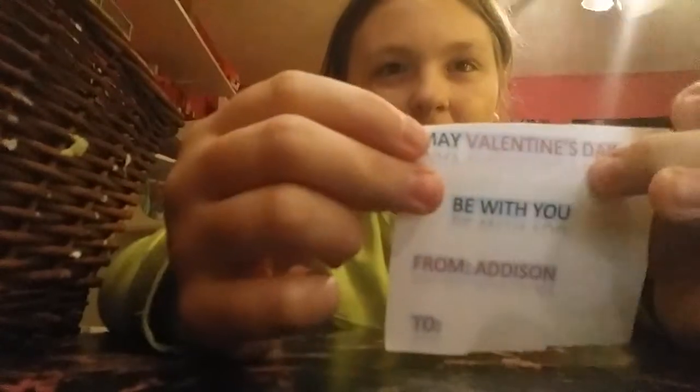Things you'll need is your class list. Another thing you'll need is the Valentines. These Valentines are normal Valentines — they say 'May Valentine's Day be with you.' They have a little shadow reflect and some blue around them, and I have those cut out. Something else you'll need is metallic duct tape, scissors, some tweezers, and a red marker.